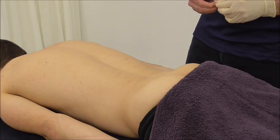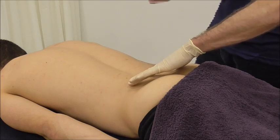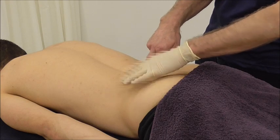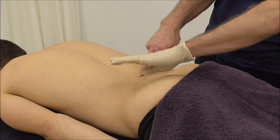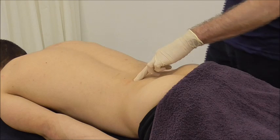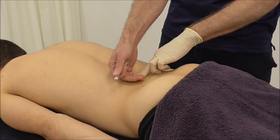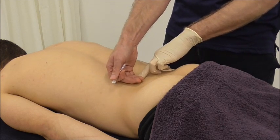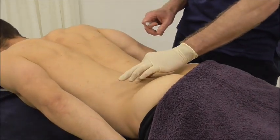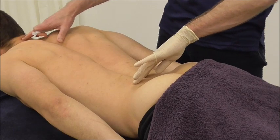Moving inwards now, we're onto the multifidus. The multifidus lies within the paraspinal gutter — between the spine on one side and the longissimus portion of the erector spinae on the other. On a subject who is quite powerful, the longissimus muscle will often fold over the multifidus. You can see here the longissimus has completely obliterated the paraspinal gutter.